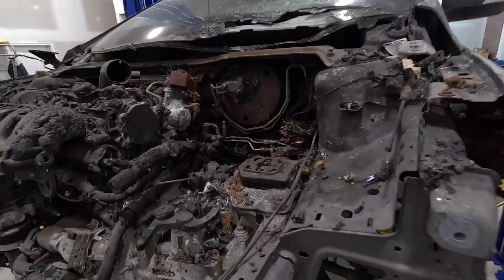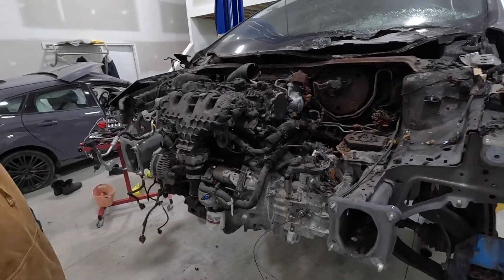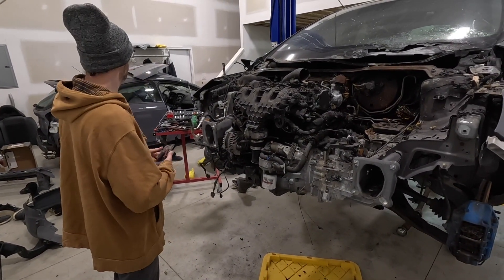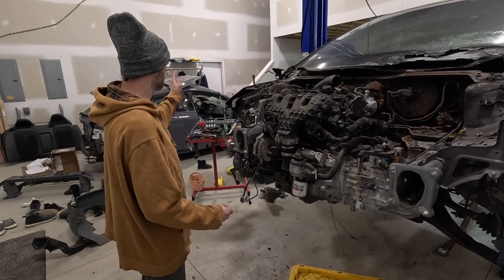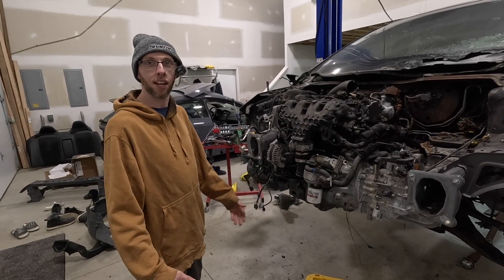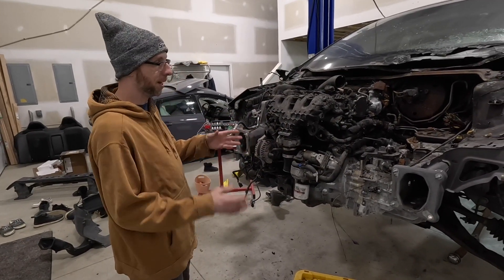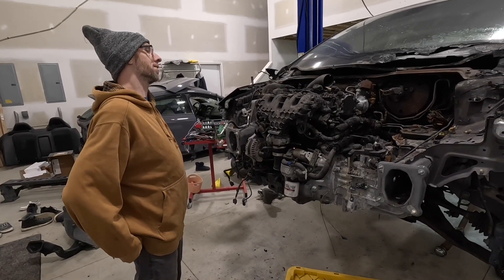Everything that's not the long block is just so damaged. I'm looking at it and thinking it might just be easier to use the whole dropout — drop this whole thing out and drop the other one in. Drop that one out, rewire it through the firewall, call it a day, and it'll be done. Instead of pulling this one out, pulling all the damaged stuff off, putting it back together, and putting it back in — that's just a long drawn-out process.